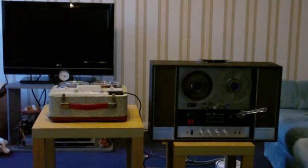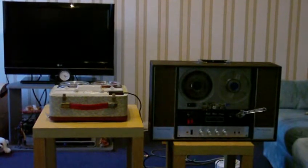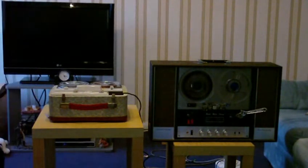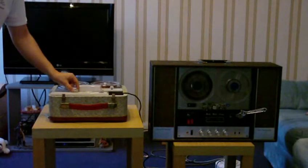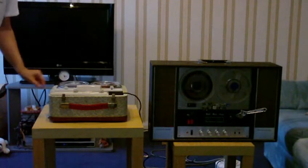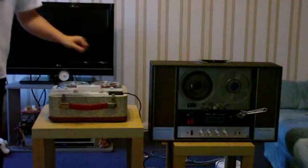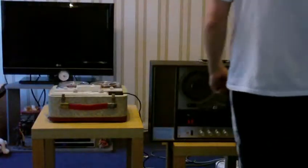Now before we get silly silly, let's just hear these tape recorders playing normally first. Right, now let's see what's on this one.